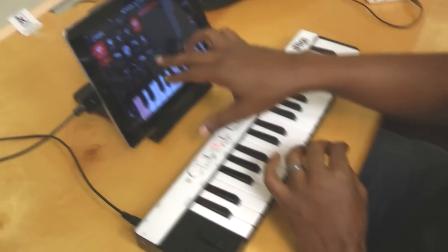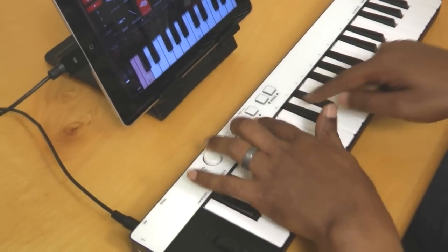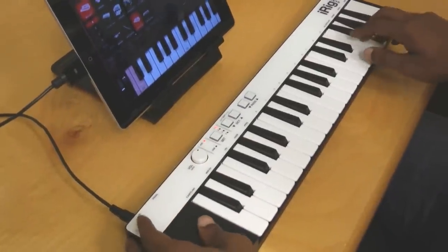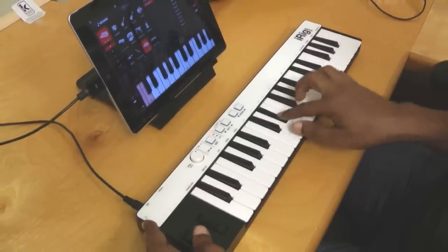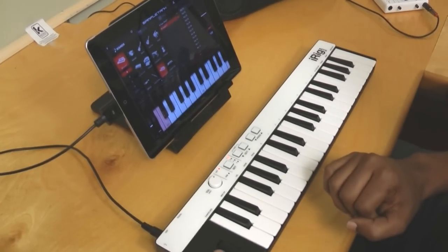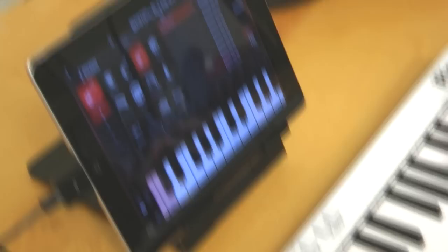That feels nice. Let's take a look at maybe a synth lead — I'm a big fan of leads. I've got the octave button here, I'm gonna push that up one to get myself at a higher register. Love the mod wheel and pitch bend there.